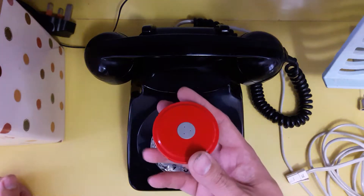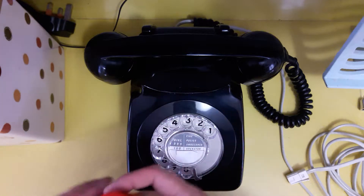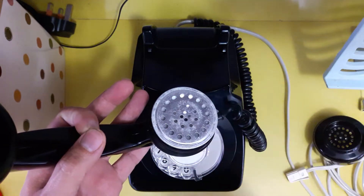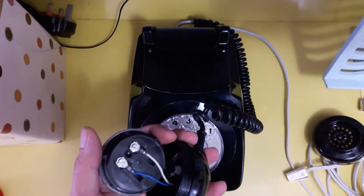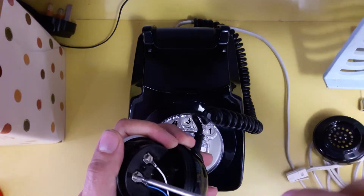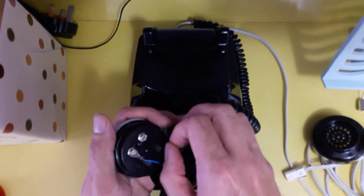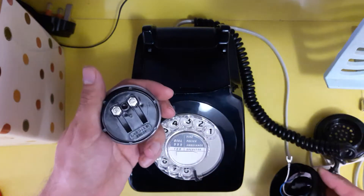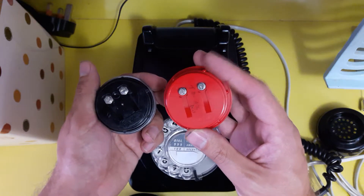You can get these modern electronic microphones which are basically straight replacements. You just unscrew the bottom of the handset and you can see this is the old original microphone. You've got two screws and with a little bit of care, all you have to do is slacken off these two screws, and you should find that these little fork spaded terminals will just slide straight out. And you can see the new one is a straight replacement. These are not polarity sensitive, so it doesn't matter what way round you put these.